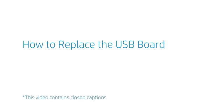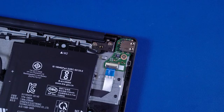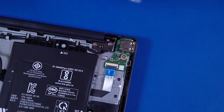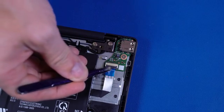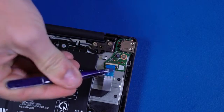How to Replace the USB Board. Before you begin, remove the base enclosure and disconnect the battery. Removal. Remove the retention tape that covers the USB board ZIF connector. Use minimal force to lift the locking bar up on the USB board ZIF connector and disconnect the ribbon cable from the USB board.